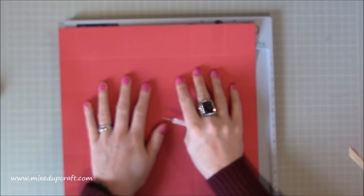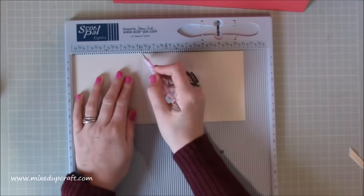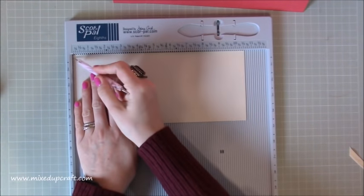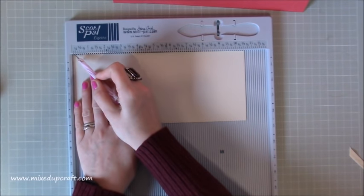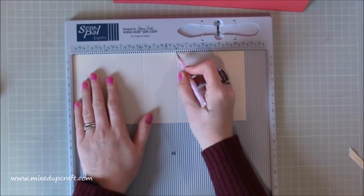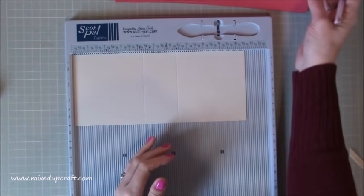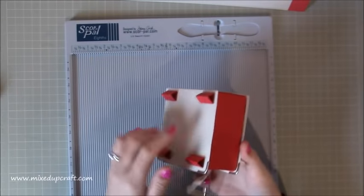Okay, that's scored. With the 4½ by 10½ piece, scoring along the 10½-inch side: score at 4¼ inches, then pull that card out ever so slightly from the edge — revealing the base of your scoreboard but not quite reaching that ⅛-inch notch. Then score at 6⅜ inches. This allows us to wrap this piece around the box — if you didn't pull it out that little bit, you wouldn't get a nice case around it.